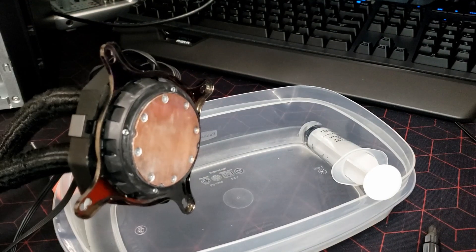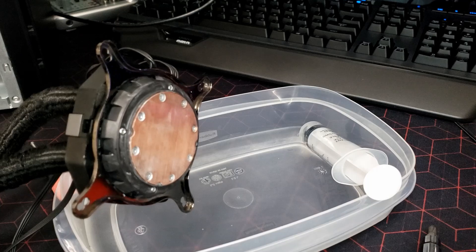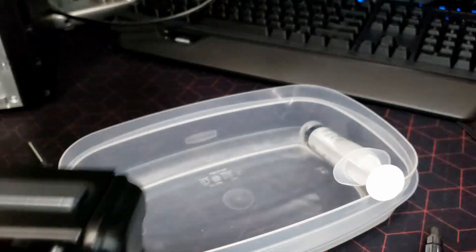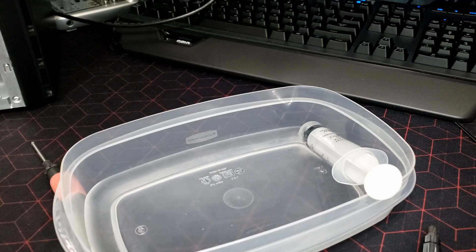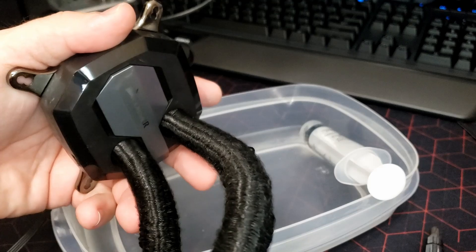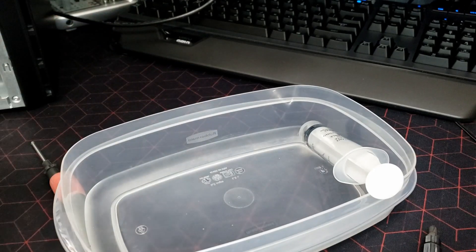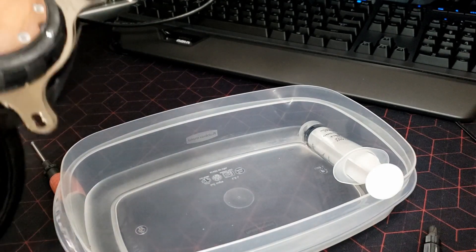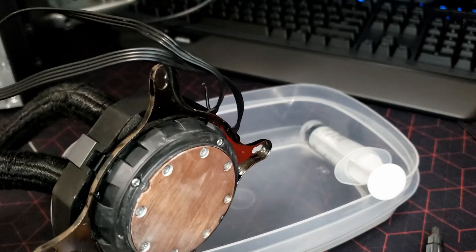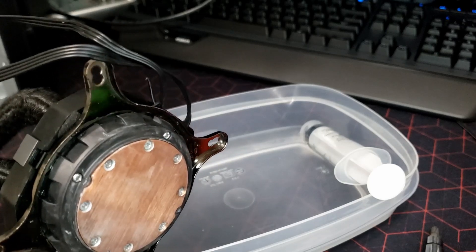All right everyone, this is going to be a follow-up to my other video about servicing an all-in-one cooler. This one is the Corsair H60i, I think it is — so it's an older model, but older models are mainly what you're going to be doing servicing on. I got a lot of questions on the last video so I'm going to answer those on this one.